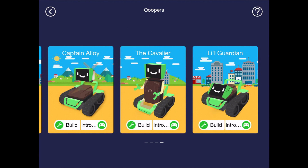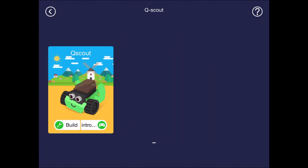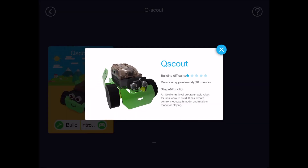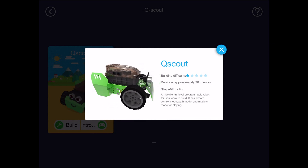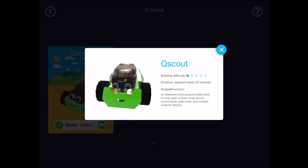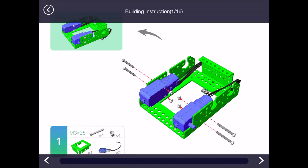So let's go back to QScout and look at what we can do with him. At the bottom, you have Build and Introduction. If we click on Introduction, it gives a brief overview of the robot and the difficulty of building — it says 20 minutes to build, though it might take some kids longer. If we click Build, all of the instructions are there with easy pictures to follow.